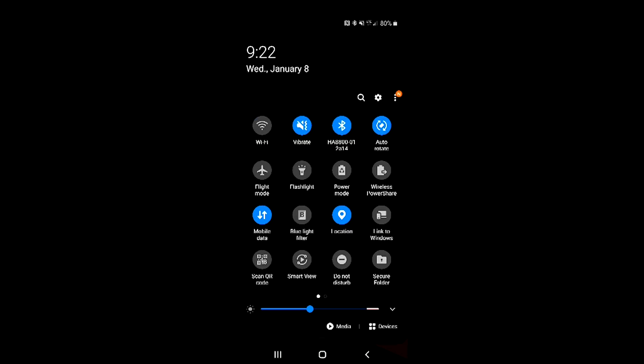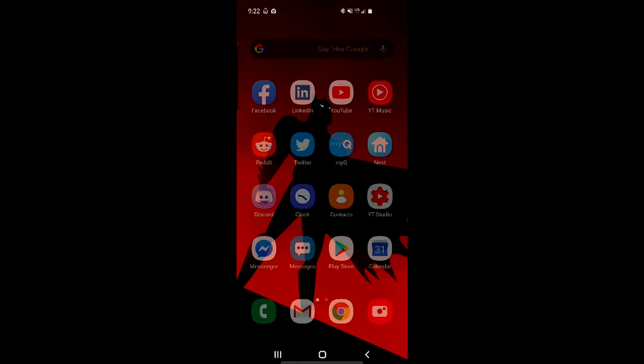Right away, as soon as we get back into our main menus, you can see that as soon as you start moving the control stick around, you're actually able to take control of your phone. You can select things right out of the gate.